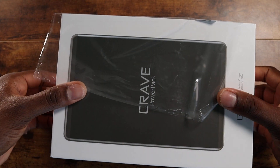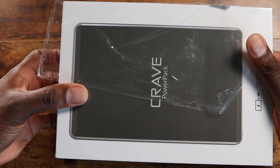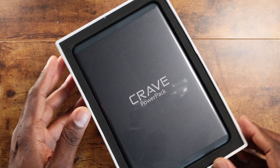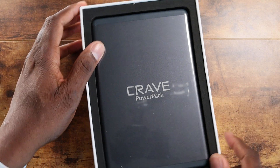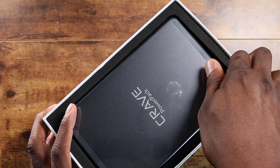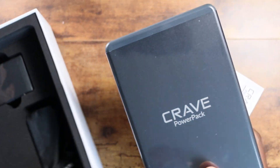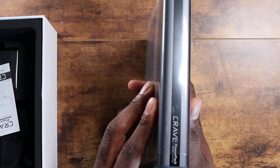They come in handy so much, it's incredible. And the bigger the power bank, the more you don't have to charge it. That is one great looking power bank. Power pack — because this thing is... I wonder how thick it's going to be. Let's check it out. Oh man. This is a heavy power bank.